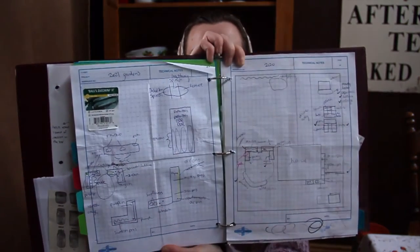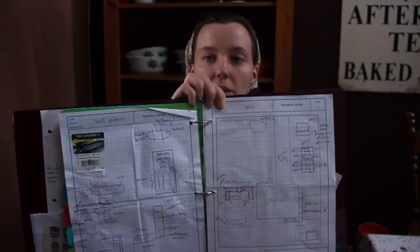I also have a garden planning section, which is probably my most used section. In the spring, I'll draw a diagram of all the gardens we have and what I'd like to plant in each one. Here are the last couple of years — I know it looks like a mess, but I can make sense of it and that's what's important. I write down everything I want to plant.